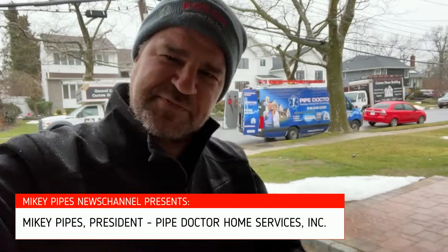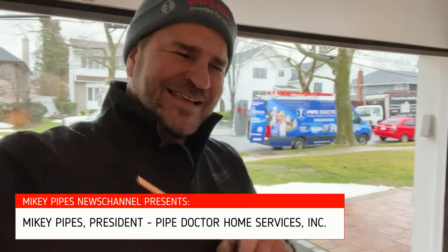It's me, Mikey Pipes. Thanks for tuning in. This is a very special and unique job. Let me explain.